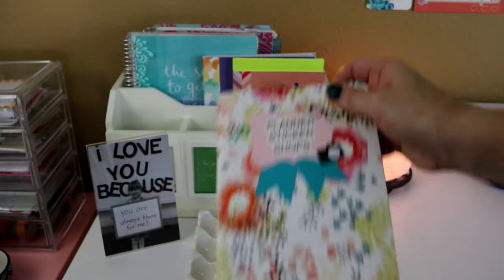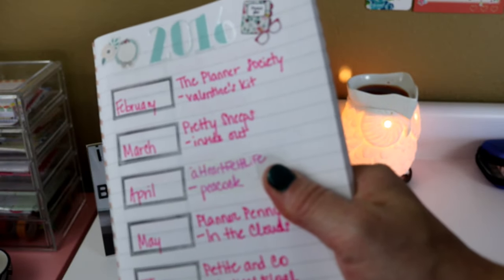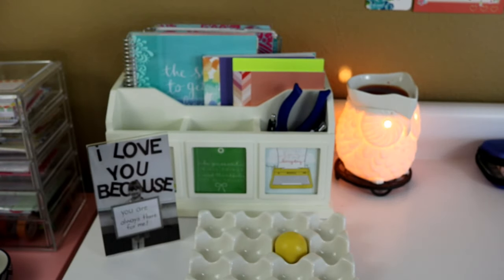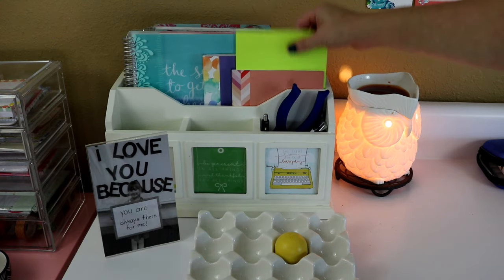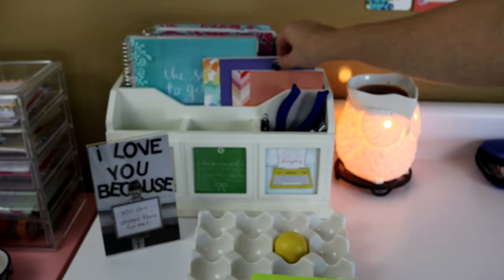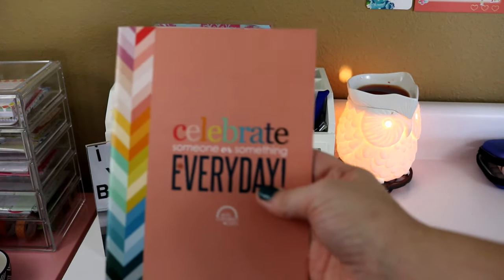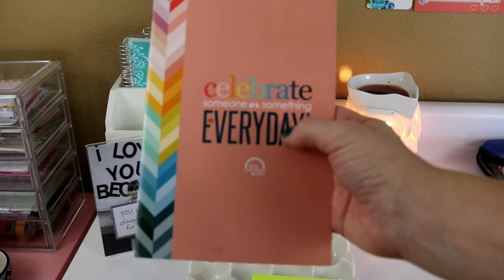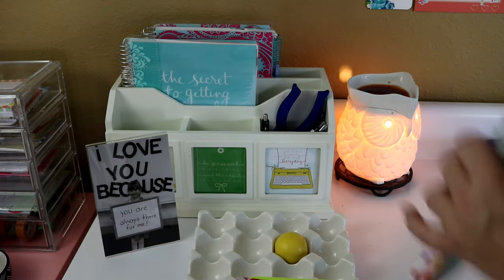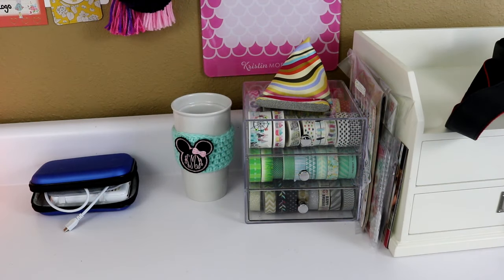I haven't used this one as much — I had started putting down what companies I was showcasing each month for my Plan With Me videos, so I need to go in and update it. That's also a May Designs book. Then the last couple of things I have in here: two little random notepads, a perpetual calendar that came with my life planner, and then the three Erin Condren sticker books.